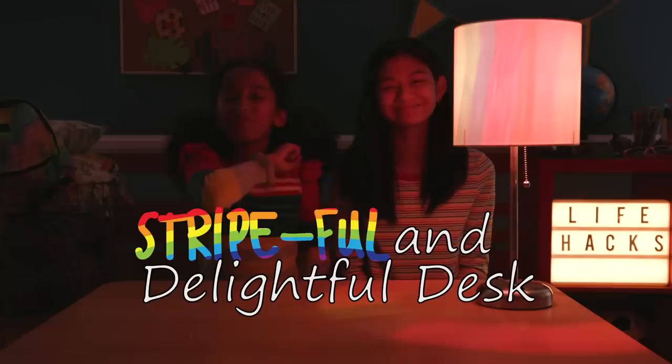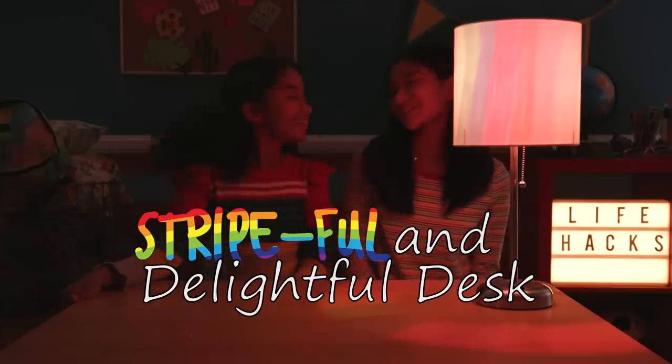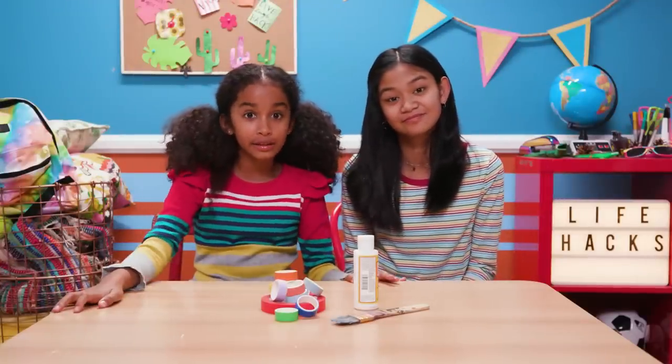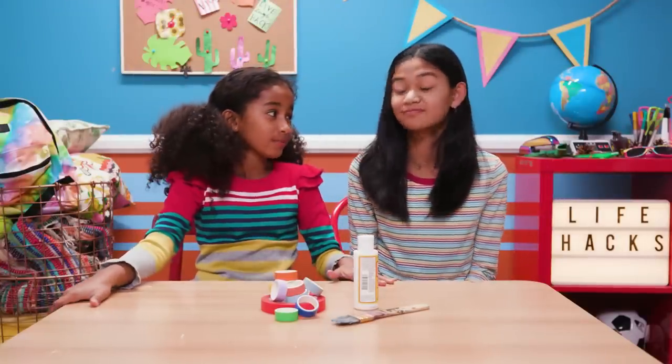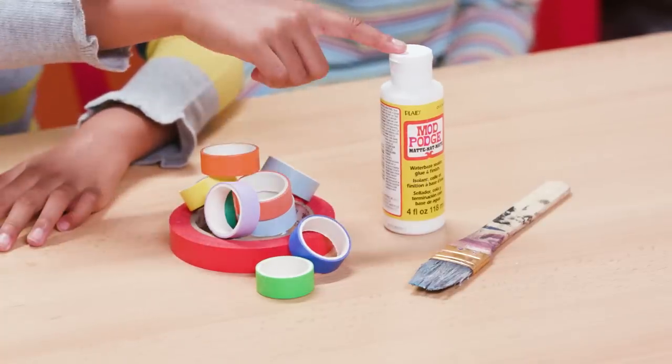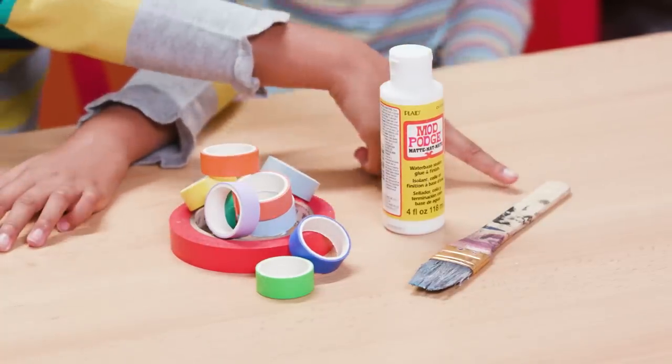My stripeful and delightful desk! Take it away, Jordyn! For this you'll need a boring table or desk like this one. No offense! None taken! Washi tape in different rainbow colors, Mod Podge, and a paintbrush.